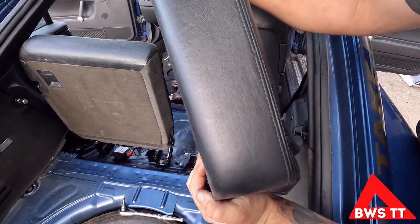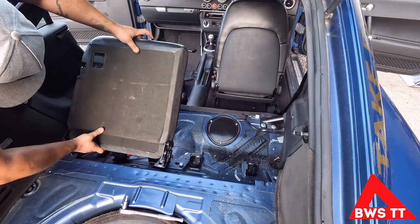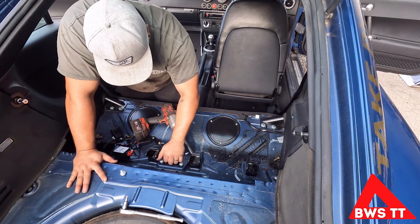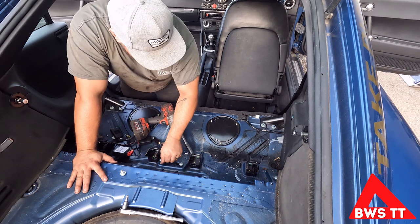As easy as that. There's always one. We're gonna collect these bolts up and make sure we don't lose any because this is all going back in.